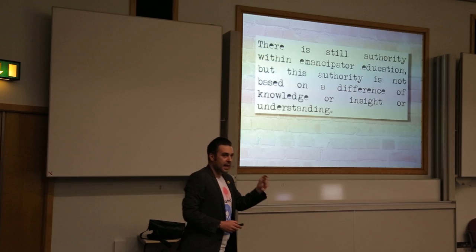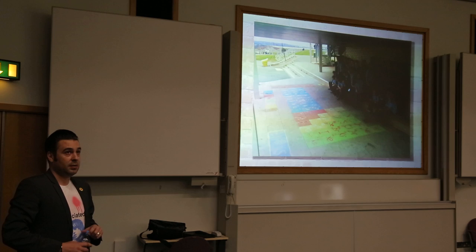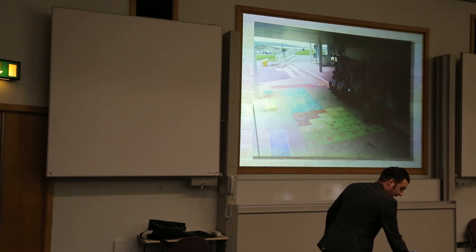The other thing we did with learning about the periodic table — what better way, and I didn't come up with this — is to create a huge periodic table. This was a school in Leeds. The smokers used to congregate down there, and when they were having a fag they could go, 'Yeah, this is killing me here — this, and this.' And the students came up with this themselves.